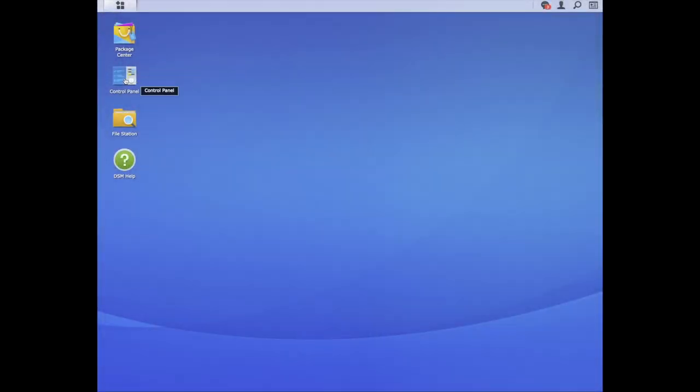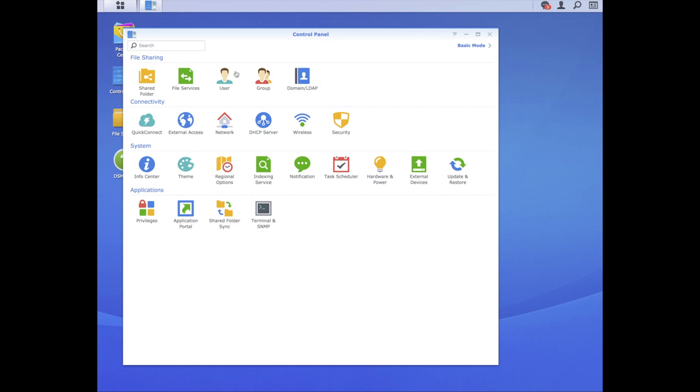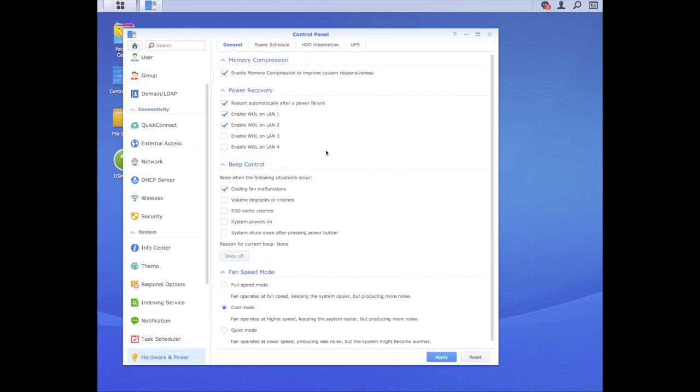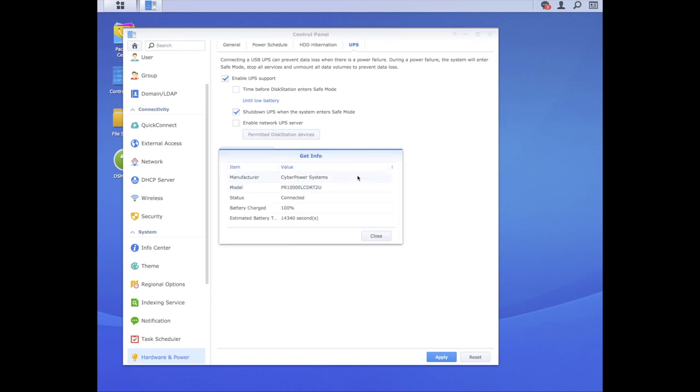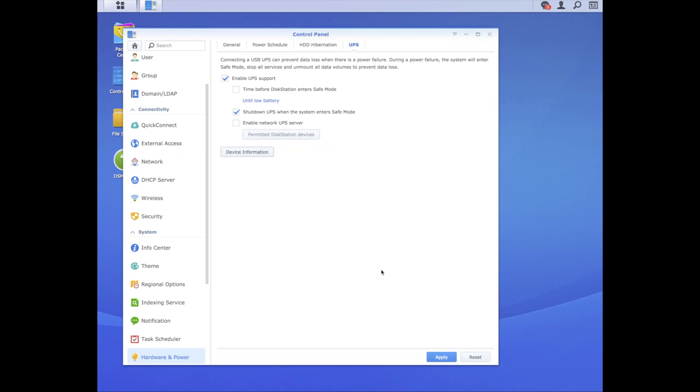Speaking of the Synology RAID, I'm going to have a look at the RAID control panel. When you've plugged the UPS into the RAID via a USB cable, the Synology RAID will know there is a UPS there. You go to the UPS tab under Hardware and Power, tick Enable UPS, and as if by magic it knows there's a UPS connected. I've got the settings so that the UPS will tell the RAID when the battery is low, and then the RAID will shut itself down. The estimated battery time is loads of seconds, so it'll be quite a while before that runs out.